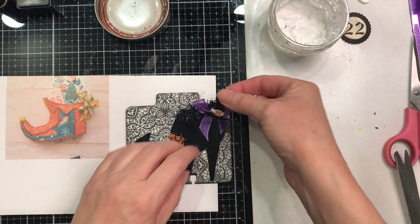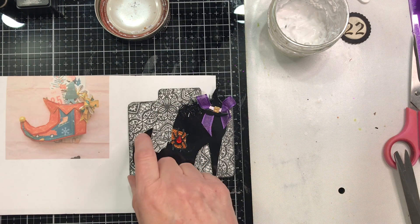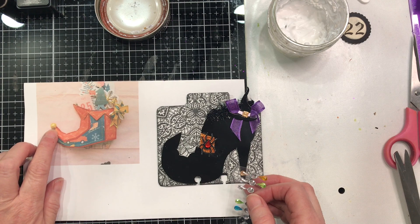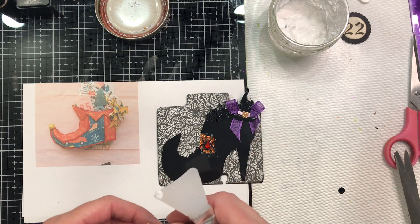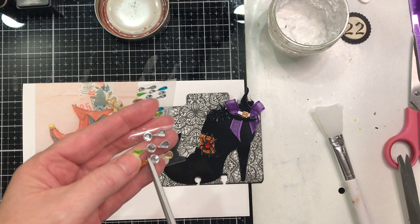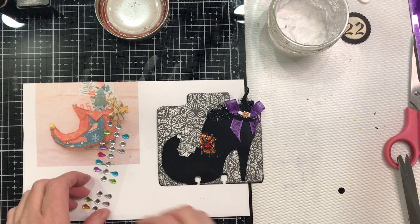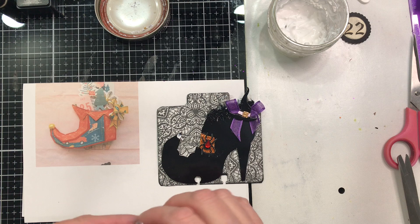I want it to stick to the bow, just like that. I'm going to use part of this bling — I thought every witch should have some bling! This one has a little gold embellishment to replicate a bell, but a witch does not want a bell on her shoe. I'm going to come in with my sticky scissors and cut those out because they're all attached by a string of glue and I don't want that on there. Then I'm going to put a dot right on the end of that shoe and add a piece of bling — she's going to have a diamond on the toe of her shoe.